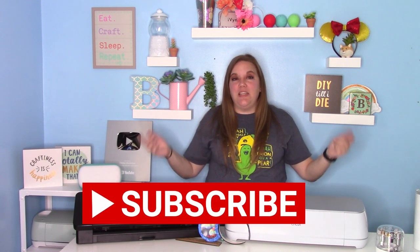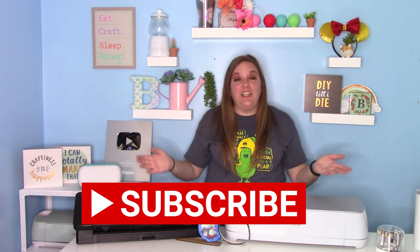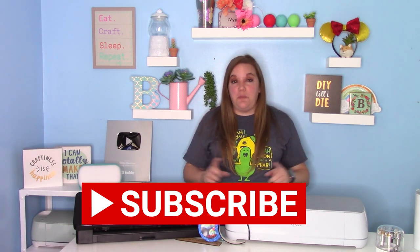Hey everybody, and welcome to another Cricut Craft tutorial. Before we get started, be sure to hit that big red subscribe button down below. It's completely free to subscribe to my channel, and hit that bell icon because that will let you know when I post a new video or when I go live.